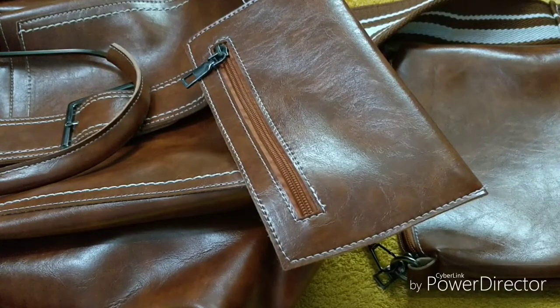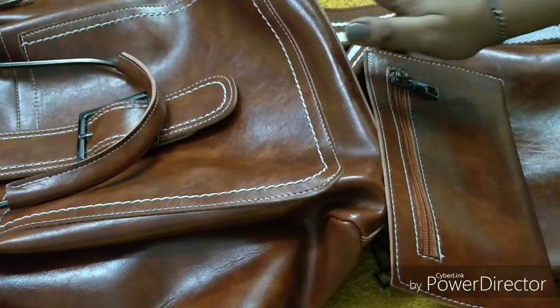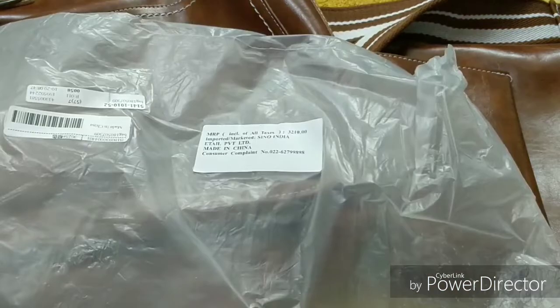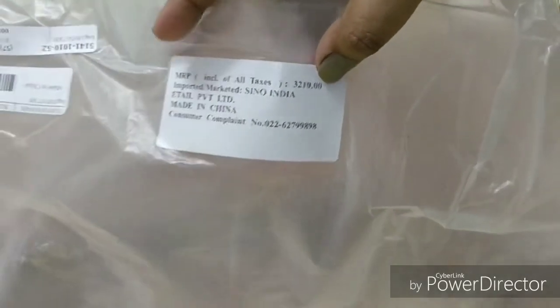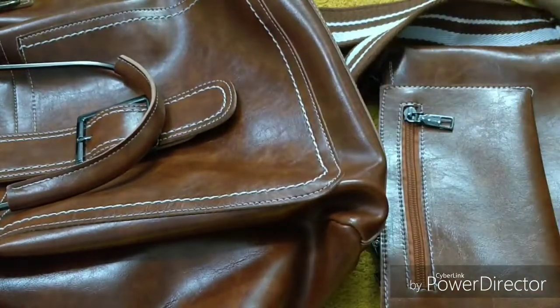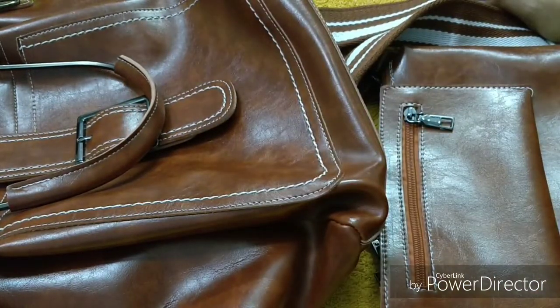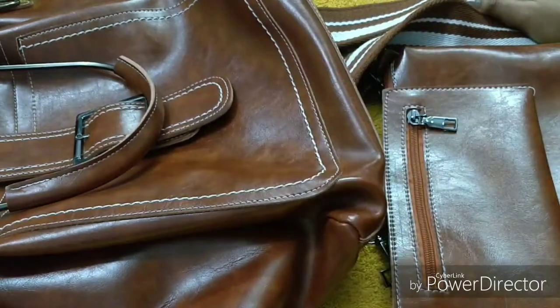So that was for today! Let me tell you about the price — the MRP is 3,210 rupees, which is really good for this bag. I really liked the bag, the quality, and everything about it.